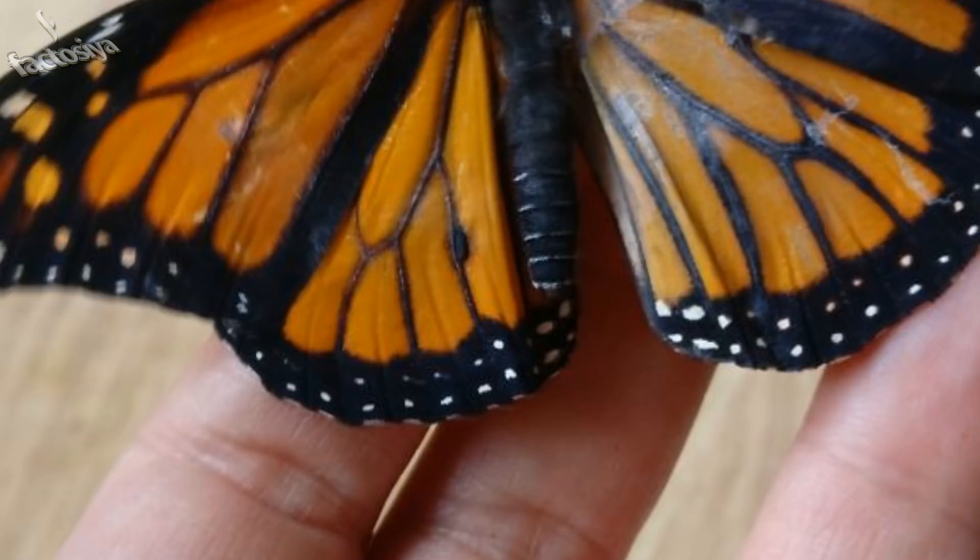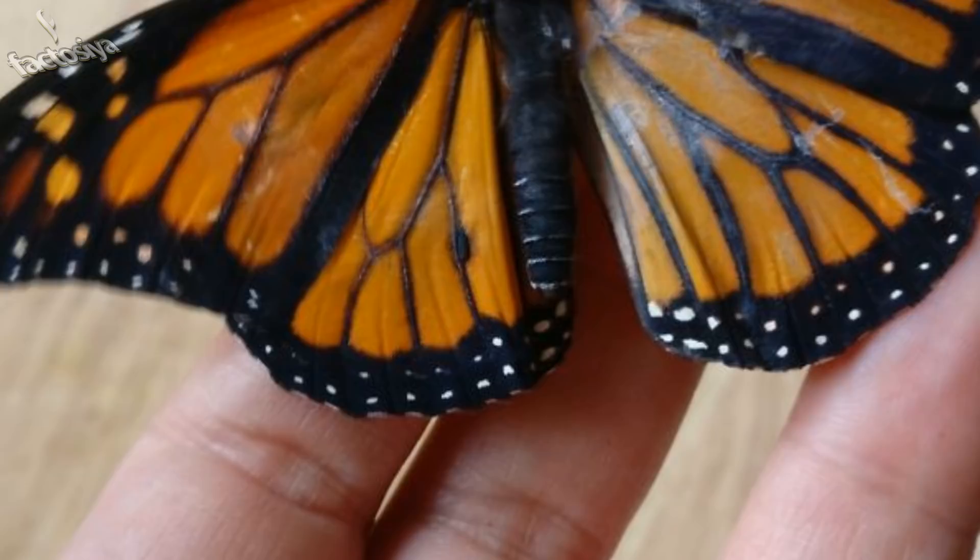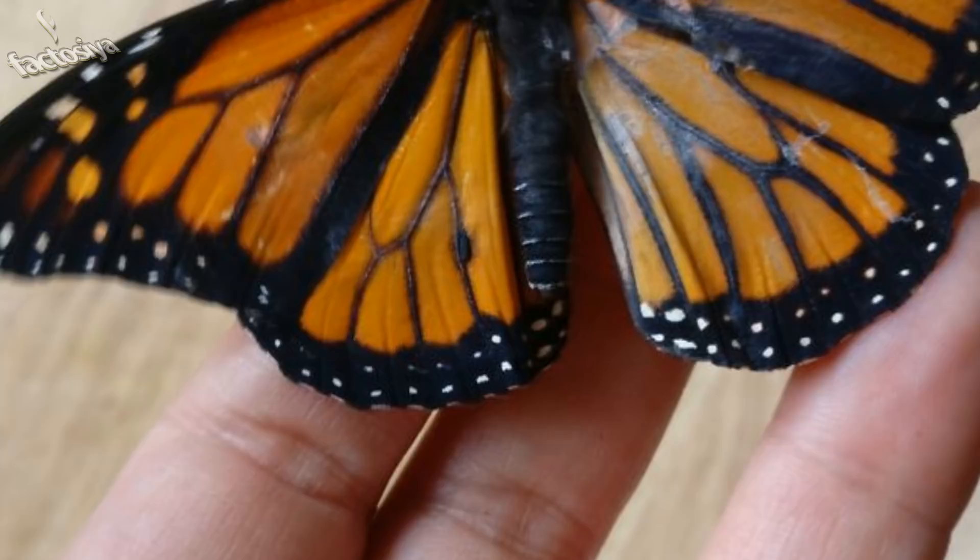McCluskey turned her home into an operating room and used common household items to perform a wing transplant. 'I am a professional costume designer and master hand embroiderer,' she said. 'This was right up my alley.'